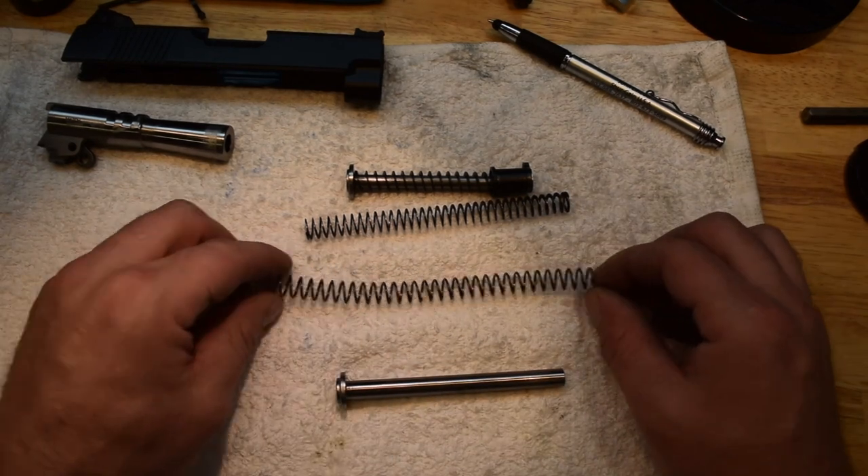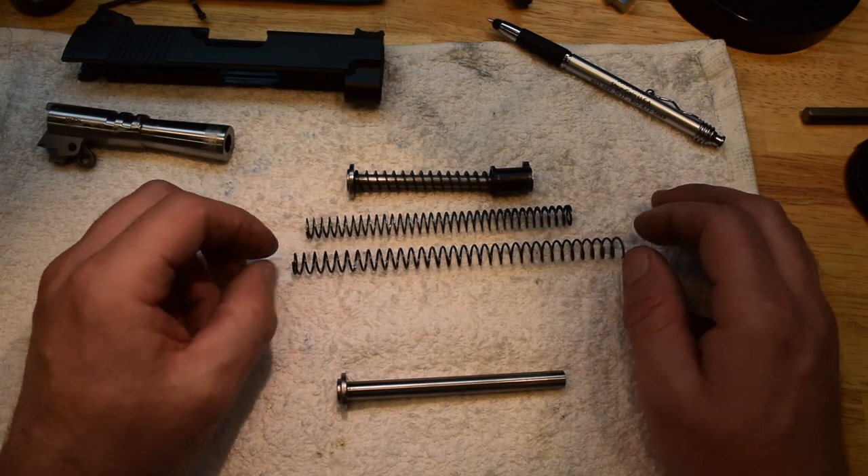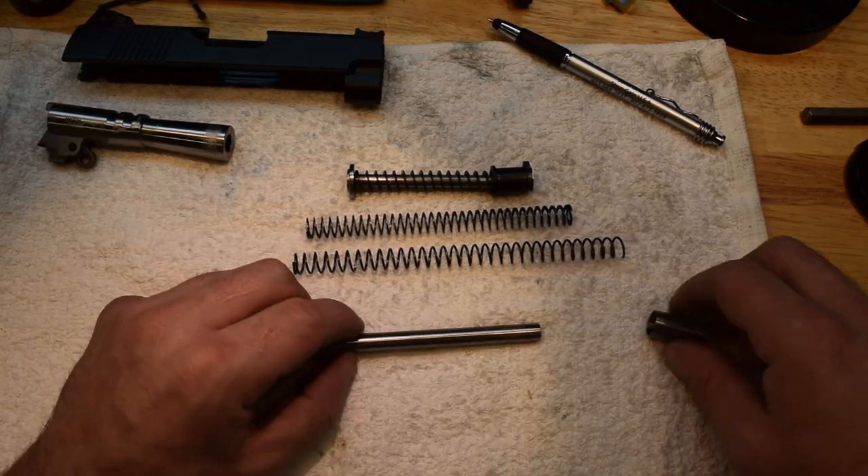Trim those — that's all you really got to do. I like to pre-trim an extra one or two in the bag so I don't have to do it at the range if I have to change them at the range.